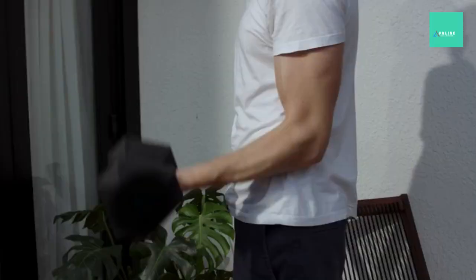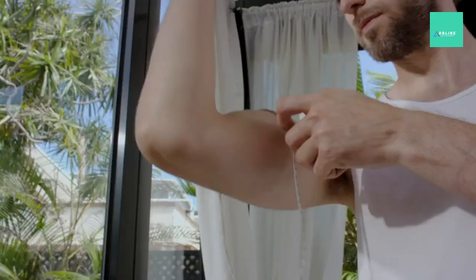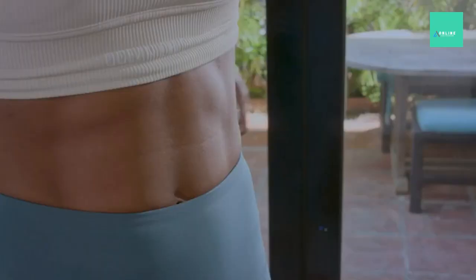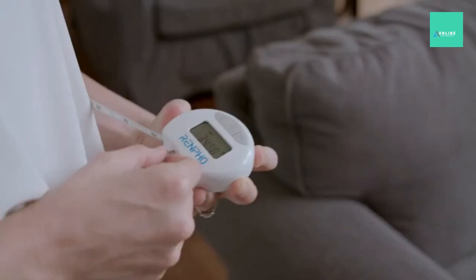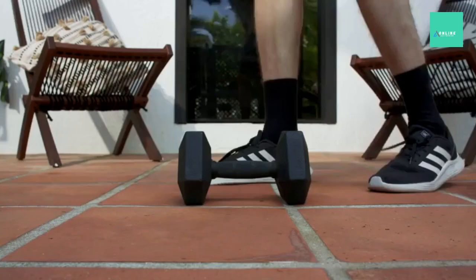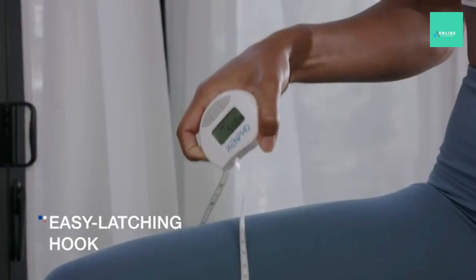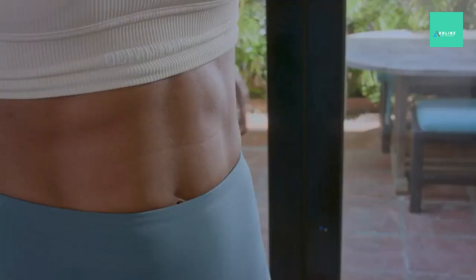Best Smart Body Tape Measure 2023 — Top 10 Best Smart Body Tape Measure Review. Smart Body Tape Measures are a great tool for anyone looking to track their fitness progress and health. They provide accurate and detailed measurements of body parts such as arms, waist, legs and hips, as well as body fat percentage, body mass index (BMI), and other relevant metrics. With the use of modern technology, these devices can provide users with real-time insights into their fitness progress and health, allowing them to make informed decisions and reach their fitness goals. But with so many options available, it can be difficult to know which one is best for your needs. That's why we've put together a list of the 10 Best Smart Body Tape Measures to help you find the one that will best suit your requirements.